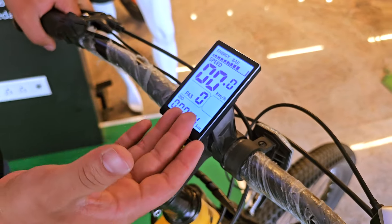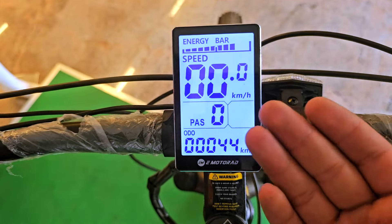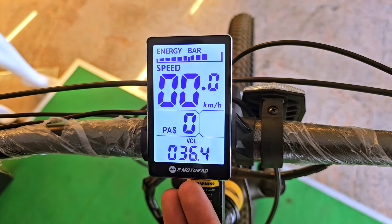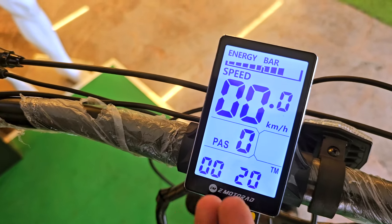Here you can see it's a very intuitive display with a lot of information, where you find speed, you find the energy bar, you find the PAS, you find the number of kilometers the bike has been used, you find the trip. You also find the voltage of the battery and the current that is consumed during that interval.